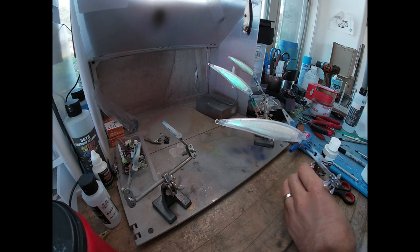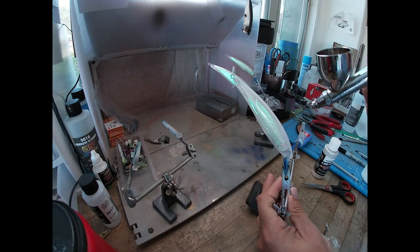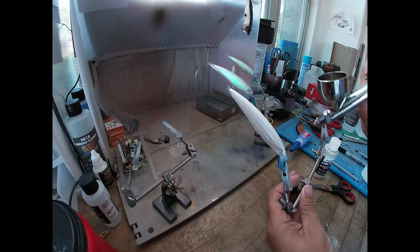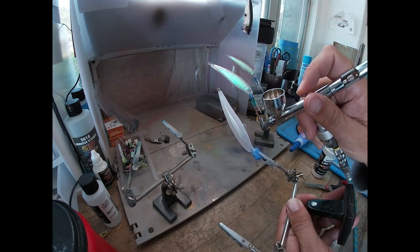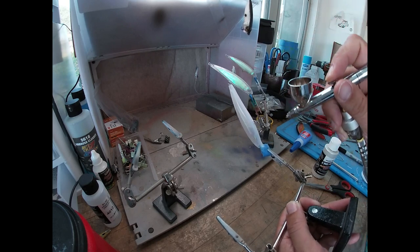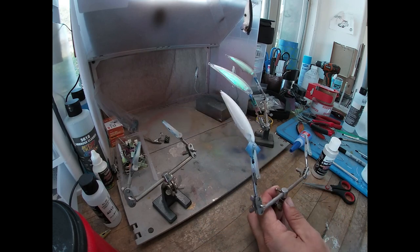All right, first things first - opaque white all on the top, leaving that flash side there, and we're gonna hit the belly.